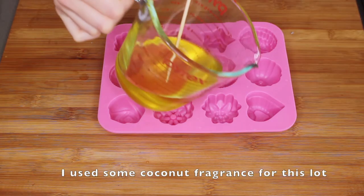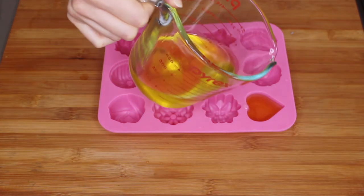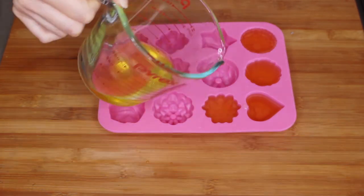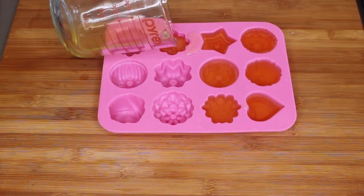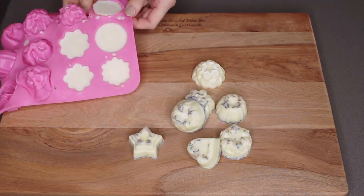For the last ones, I've mixed my scent straight into the mixture before pouring it in. Set them aside and let them set. Once they're all set, we're going to gently pop them out of the molds.